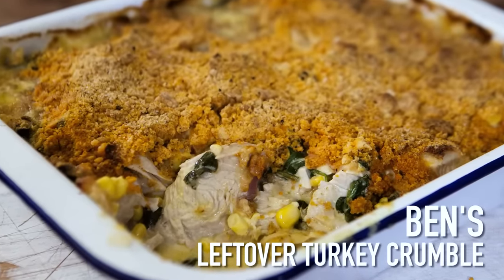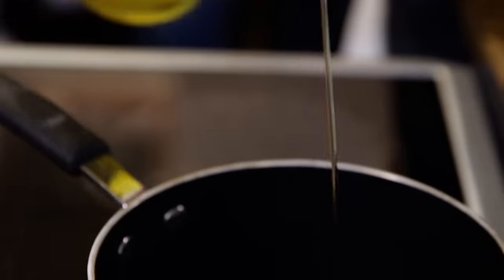What we're going to do is make a savoury crumble, and it begins with all the fillings and flavours. Red onion, garlic — peeled, sliced, diced — sweat it off in a pan with a shot of oil.